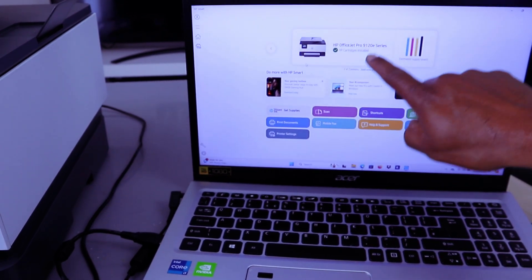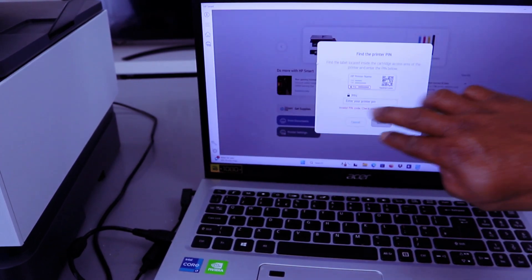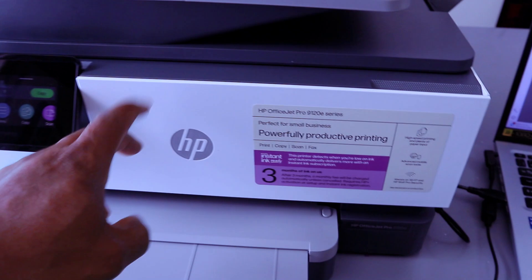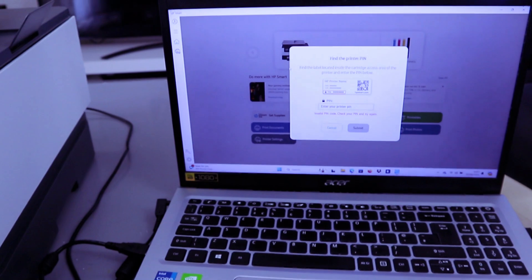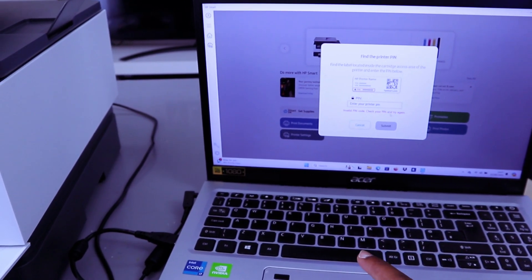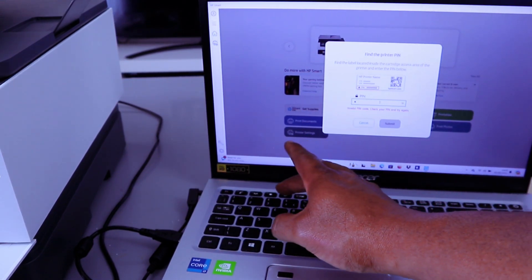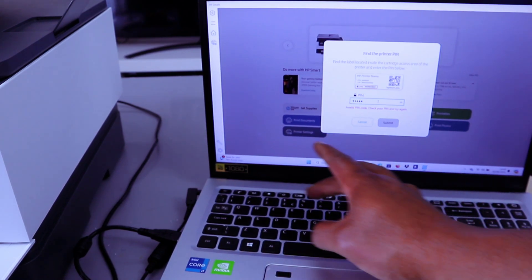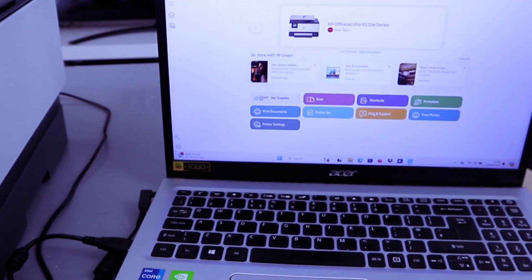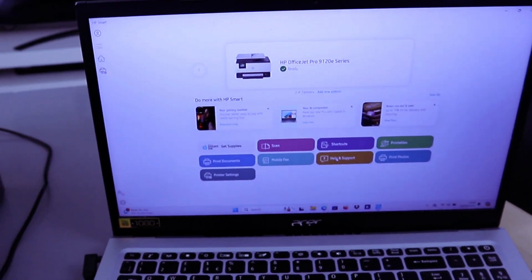Here we go — the printer is ready. Now we need to open up the chamber and enter the PIN. Select the PIN, then select Submit. The door opens — close this door and the printer is showing as ready.